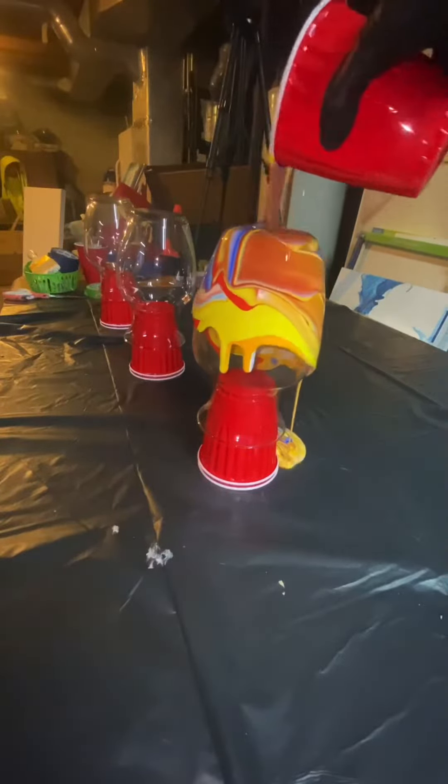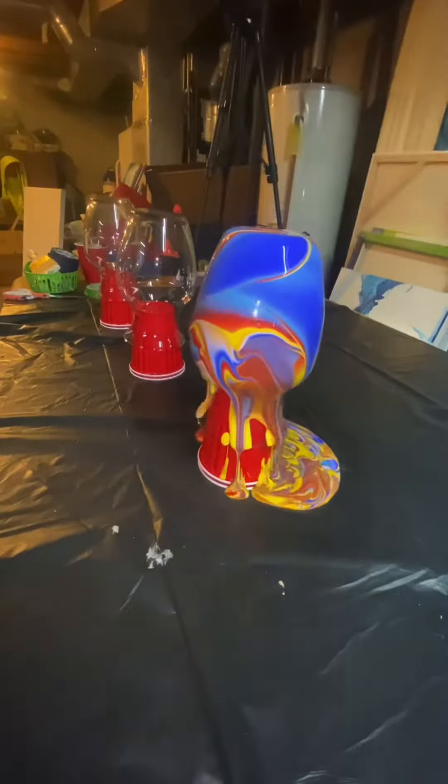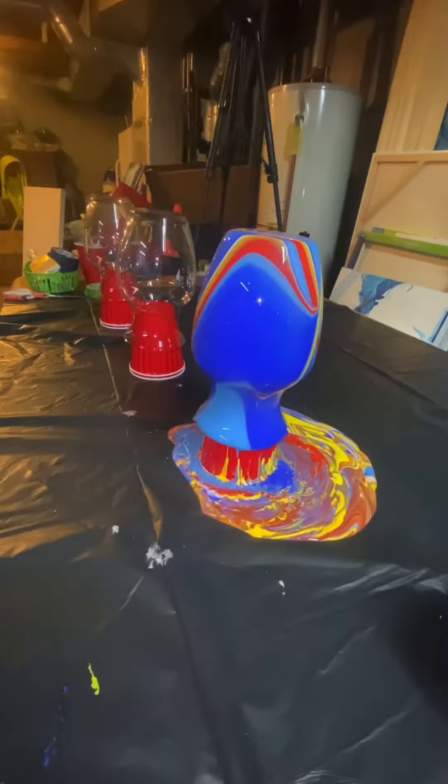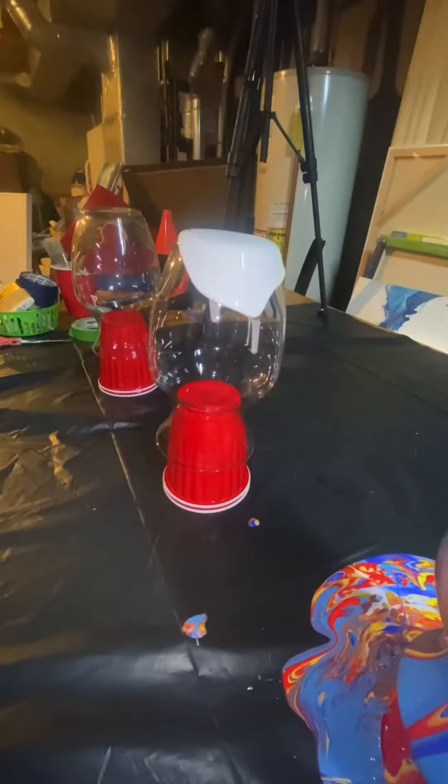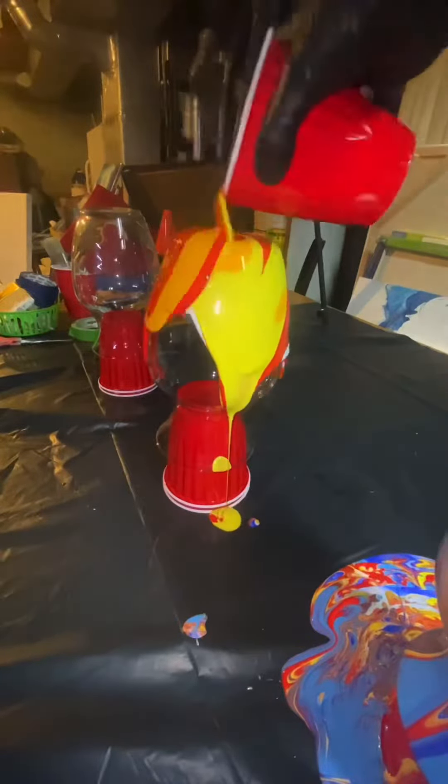All right, so I got acrylic paints mixed with Floetrol, high-gloss varnish from Liquitex, and water.